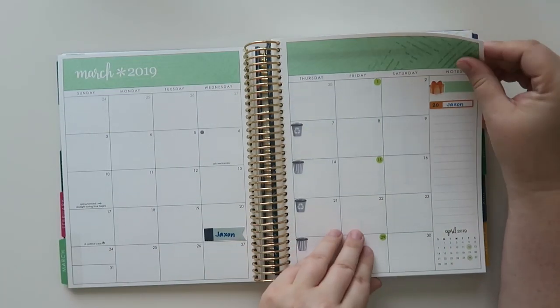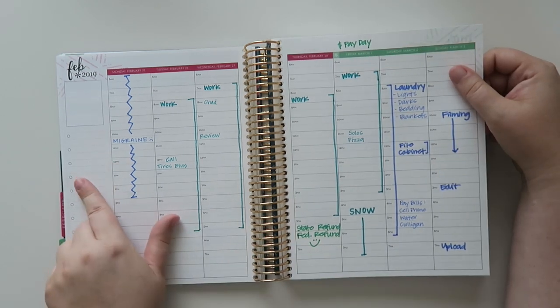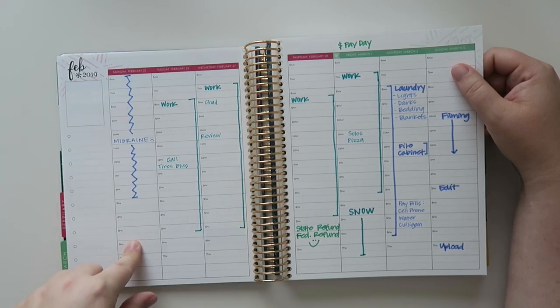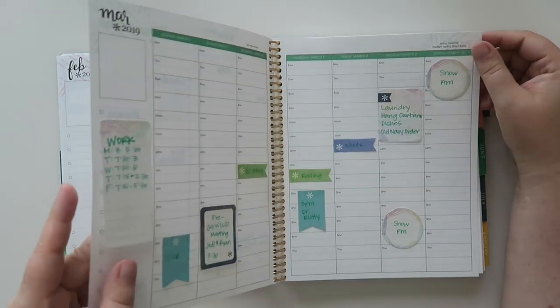Let's see what's happening in March. Oh, not much. This is all the fun things that happen. As you can see, I get headaches and migraines — if you're new to my channel, that's probably new to you, but if you've been with me for a while, it's not new at all.